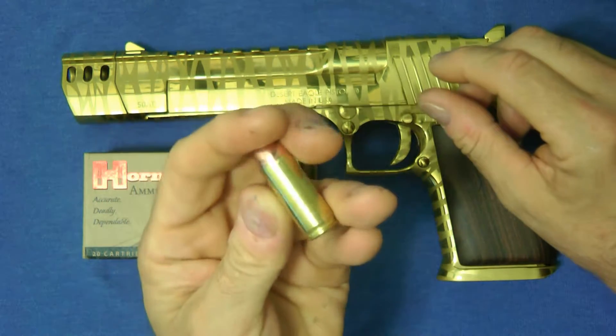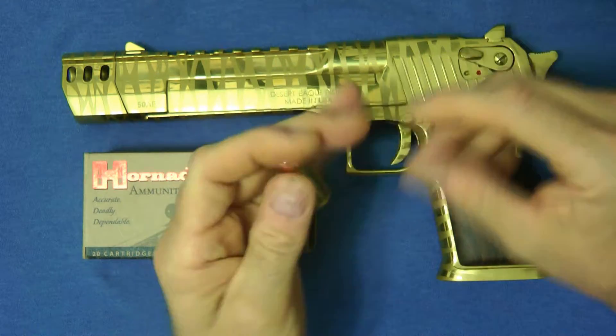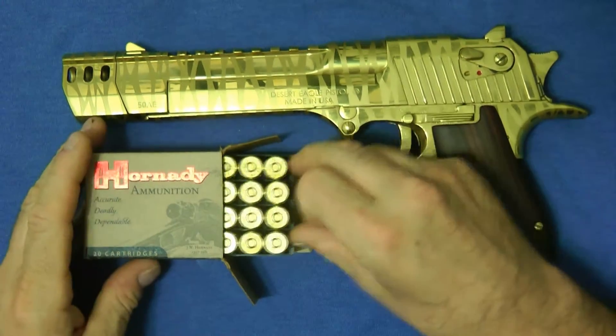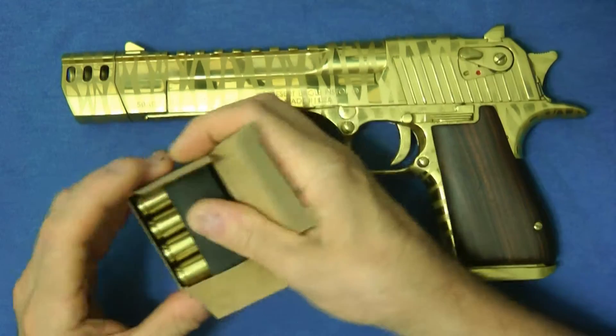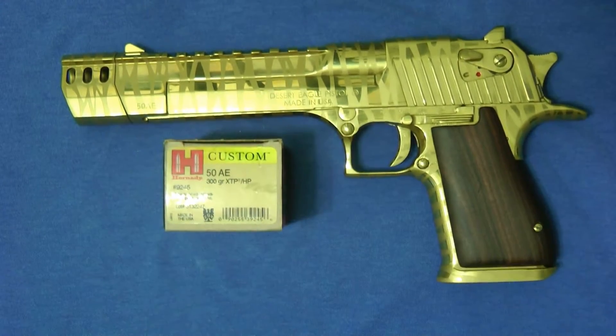That's the Hornady 300 Grain XTP Hollow Point bullet for the Desert Eagle. Thanks a lot for looking — this was just a quick overview, not a range review, just an overview. Thanks a lot.